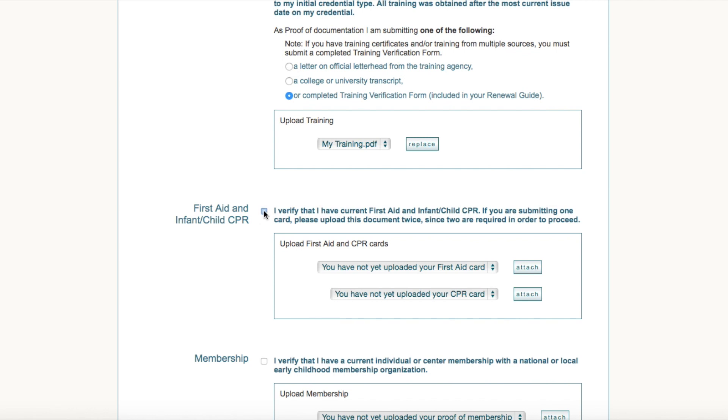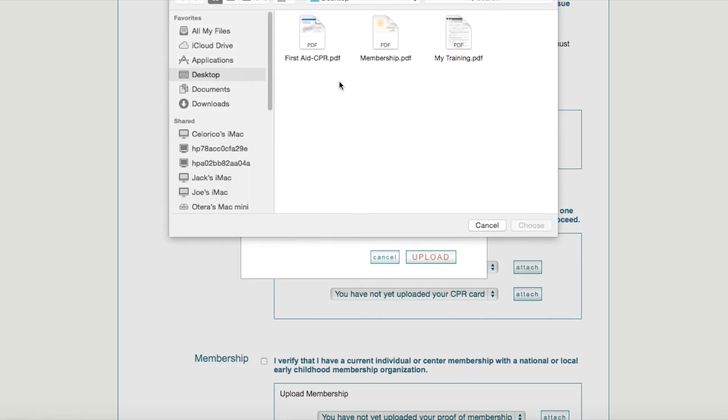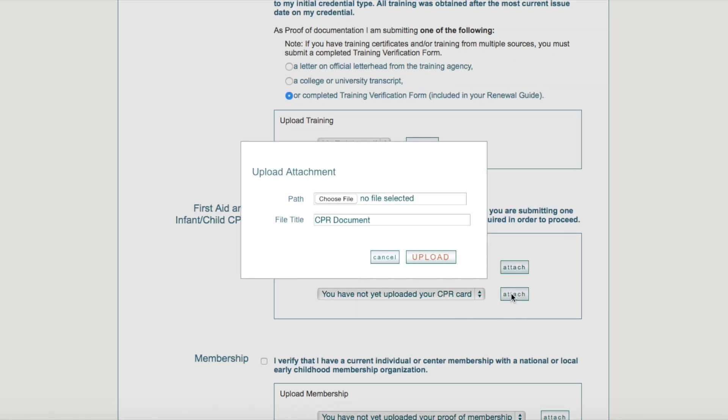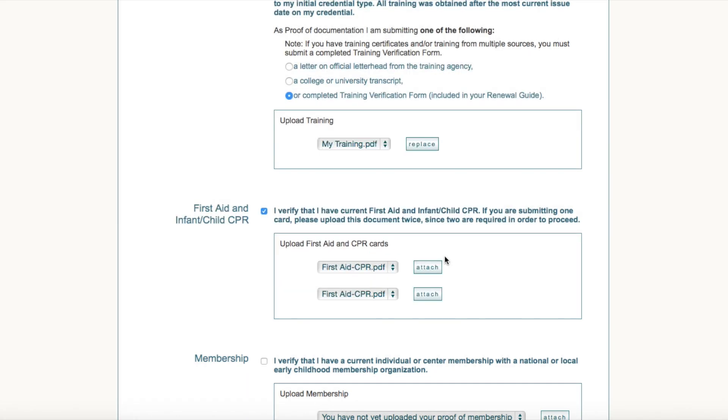You will follow the same process for the First Aid and Infant Child CPR requirements, first verifying you meet the requirement, then attaching your documents as we did before. In this case, I have one card that meets both requirements. Therefore, I will upload the same document twice. Attach, choose File, select your document, choose, and then Upload.